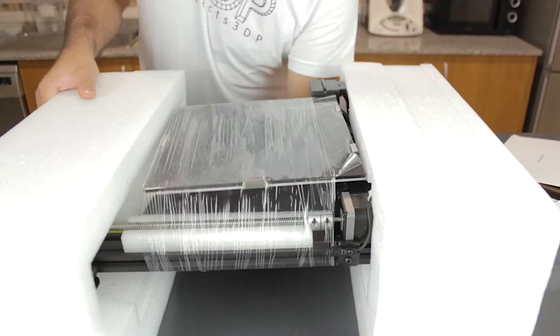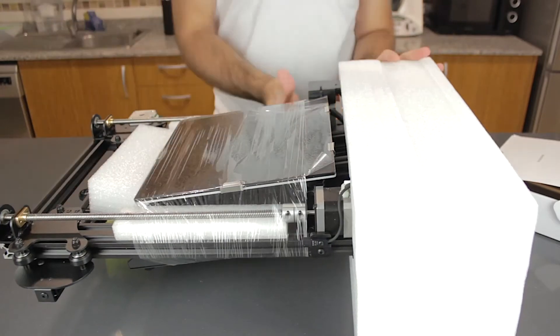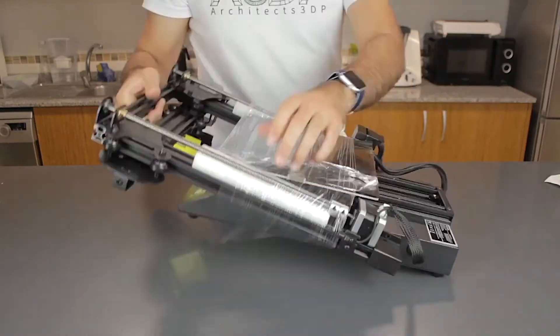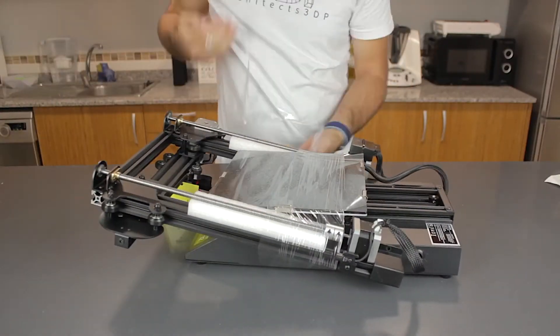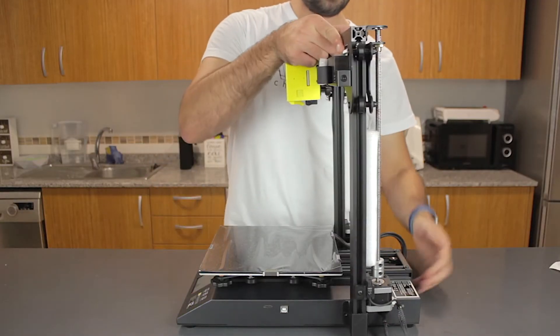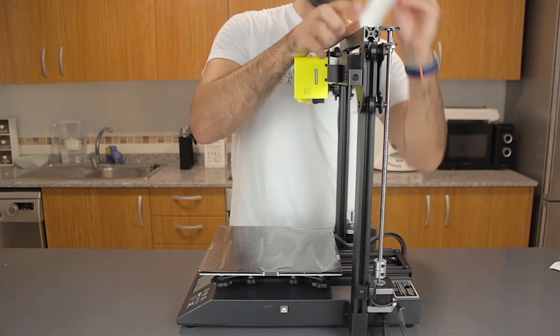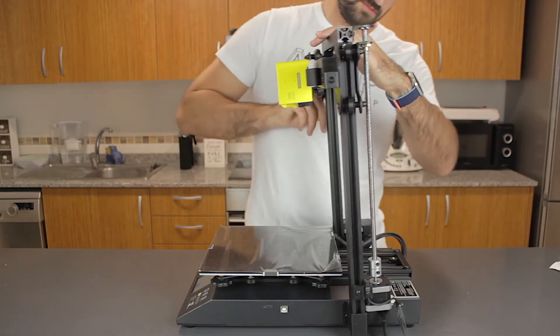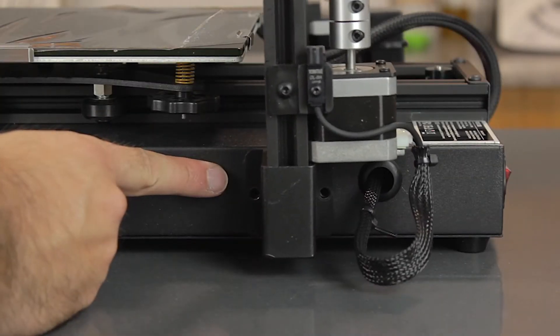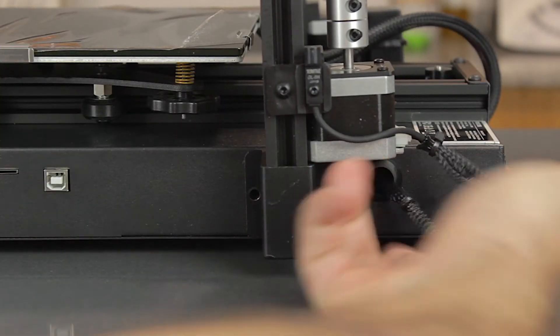Now we're going for the 3D printer itself. The first step is to remove all the foam protections from both sides. As you can see, the printer comes almost completely assembled. I'm going to remove the protective wrap holding it as a block, then release the Z axis. We remove the two protections and the last thing we need to do is install the two bolts that hold each side in place.